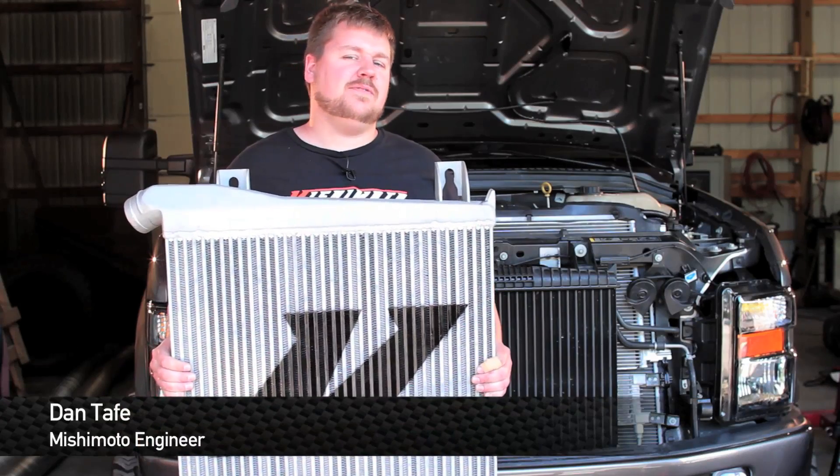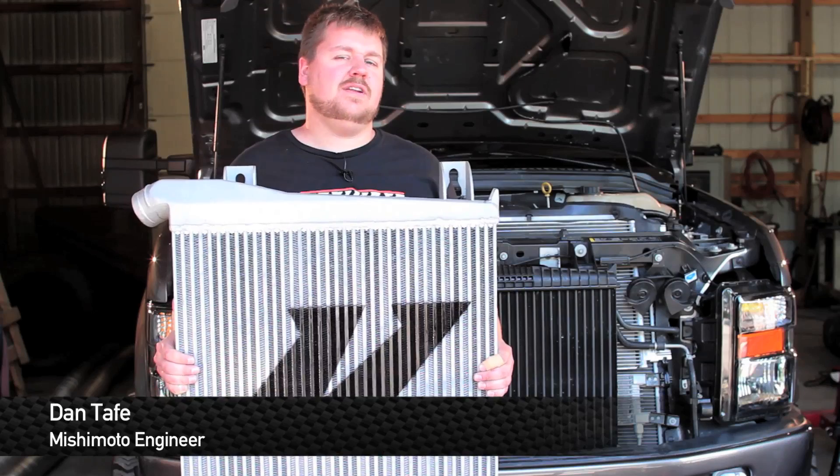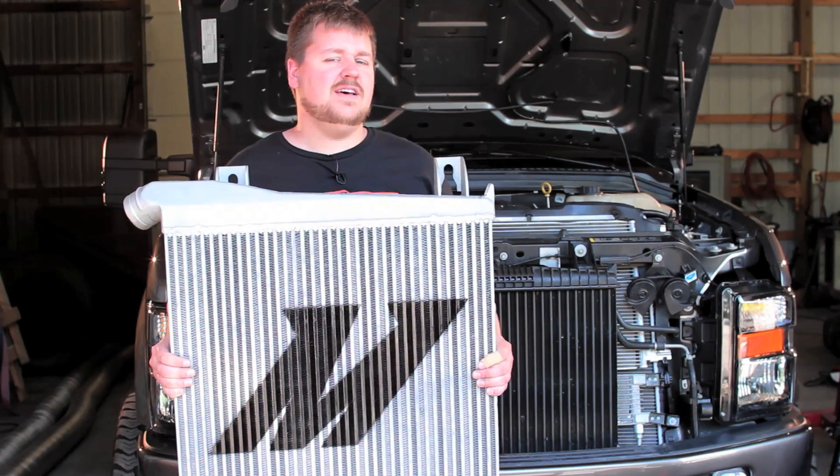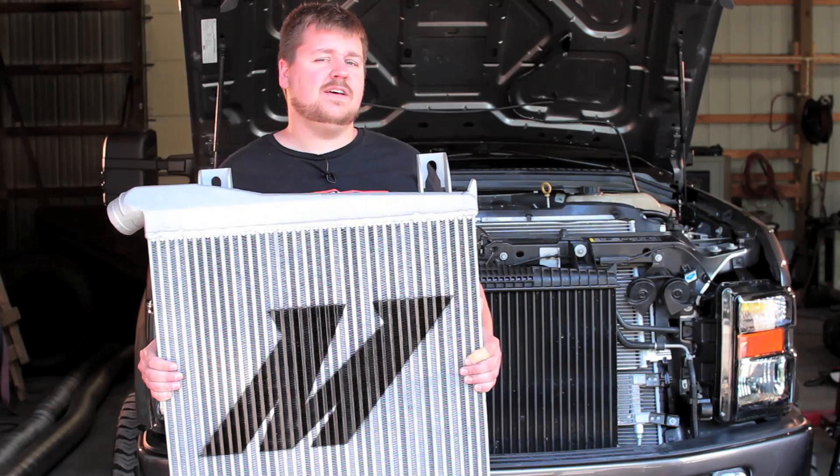Hey guys, I'm Dan, one of the engineers from Mishimoto, and today we're here at Innovative Diesel in Elfden, Maryland to install this 2008-2010 intercooler on this Ford F250. Let's check it out.